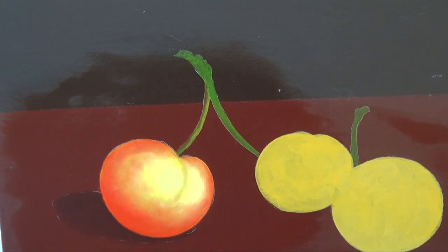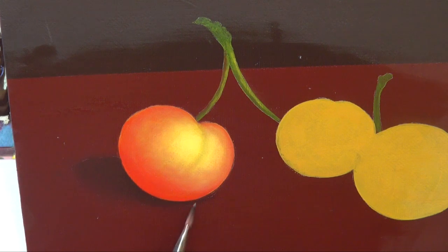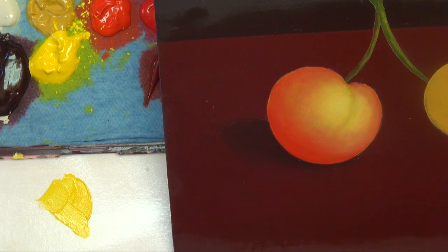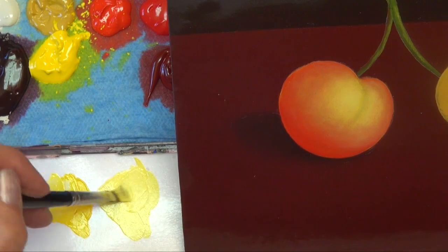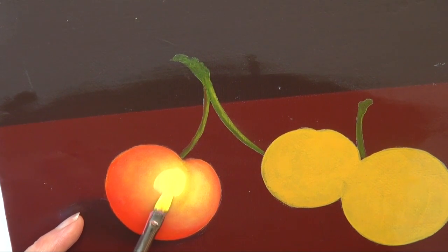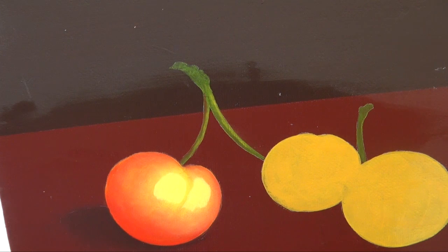I'm going to dry this with the hair dryer again. I've gone ahead and put on some more extender medium. I just need to build up a couple more values of light and a couple more values of dark, add some more dark under the cast shadow, and a little red reflection on the table. To go lighter, we just keep working with our yellows — this time Hansa Yellow Medium plus Warm White. Remember, I've got extender medium in my brush, not water. Water is the solvent to paint, so it'll thin out the extender. Working within a smaller area.